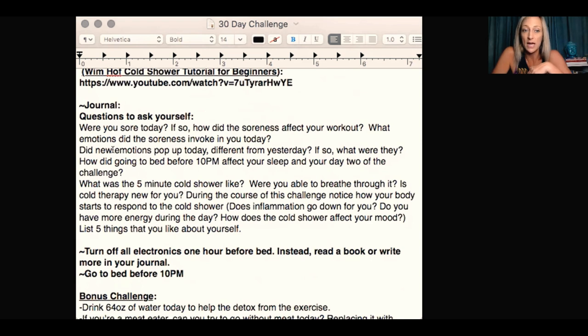Journal questions for day two: Were you sore today? If so, how did the soreness affect your workout? What emotions did the soreness invoke in you? A lot of people who aren't used to exercising will back away from exercise because they're sore. If you stopped every time you got sore, your body would never change — you're just going to have to deal with soreness. I've been sore for 16 years, and the days where I'm really sore are usually where I have my best practices. Soreness, especially if you're not used to it, can invoke more emotions — just observe that.